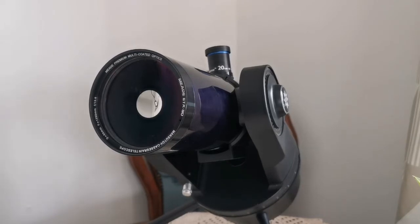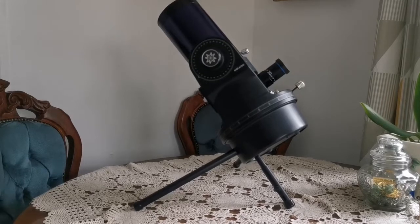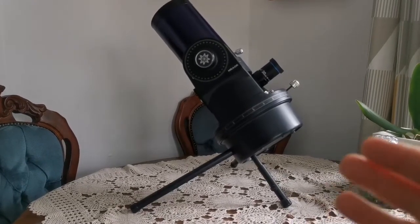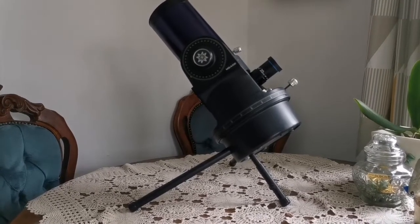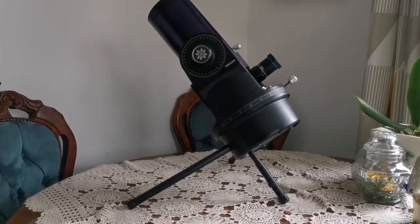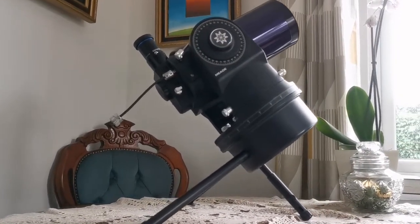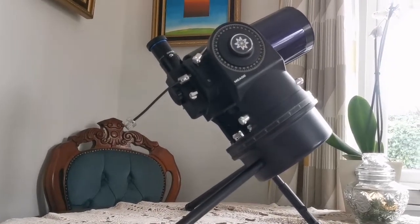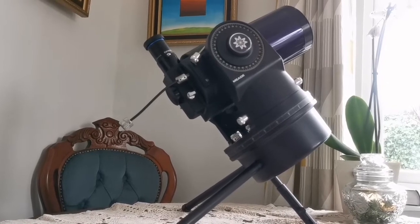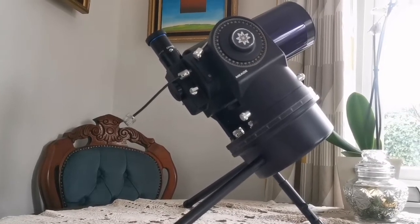I'll show you how it performs in the field. I have a feeling it will be very wobbly on the camping table, but let's see. As you can see, this is how it looks when you put it on a table pointing toward Polaris — so roughly pointing to Polaris in this way. Now from a different angle, it's pointing almost 90 degrees away from Polaris, toward the north celestial pole, and practically looking toward the celestial equator.